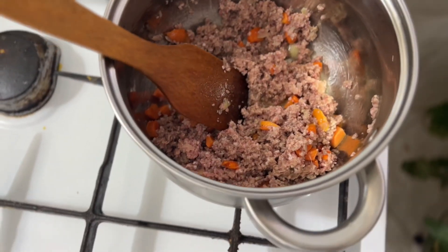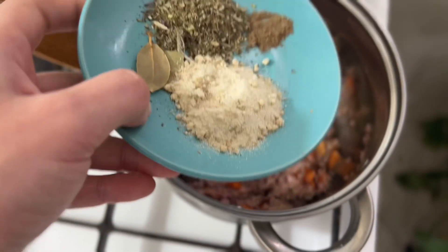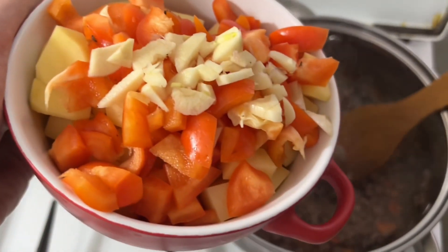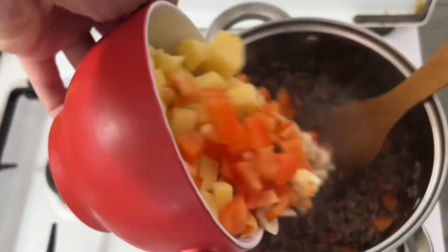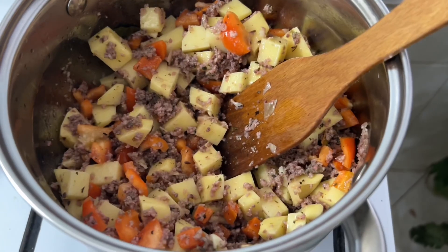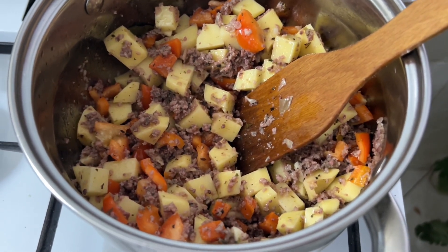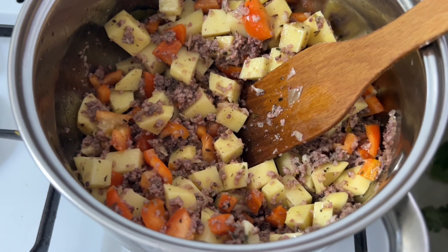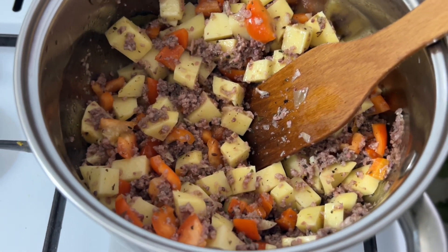Lightly fry and immediately add all our spices. The minced meat will fry for about a minute or two. Now add all the pepper, potatoes, and garlic. Mix it together. On medium heat, we'll fry this together for about 3–5 minutes. Our soup will be ready in approximately half an hour.